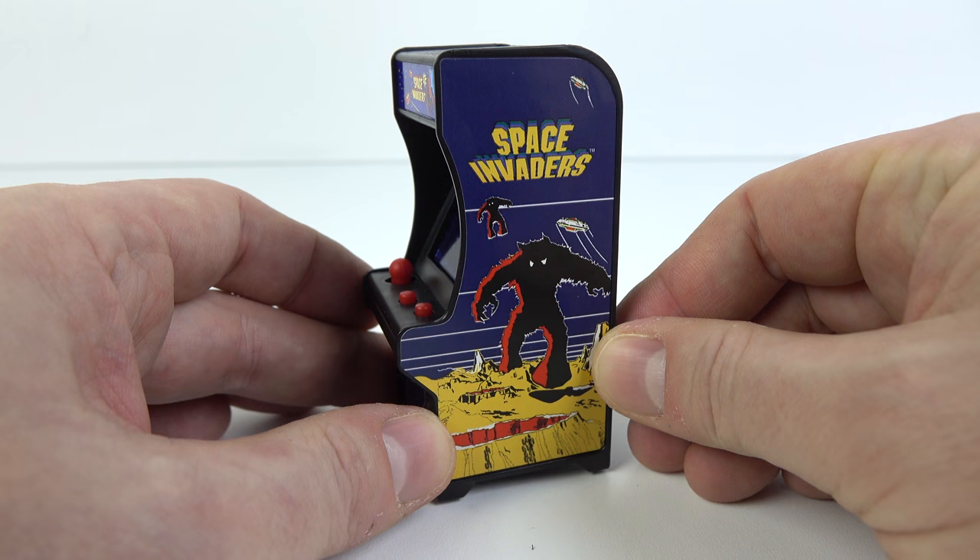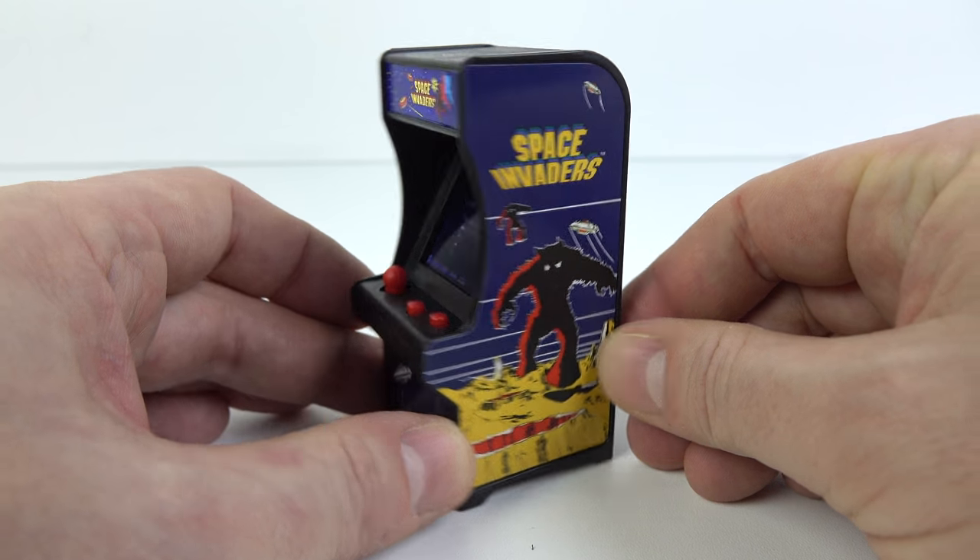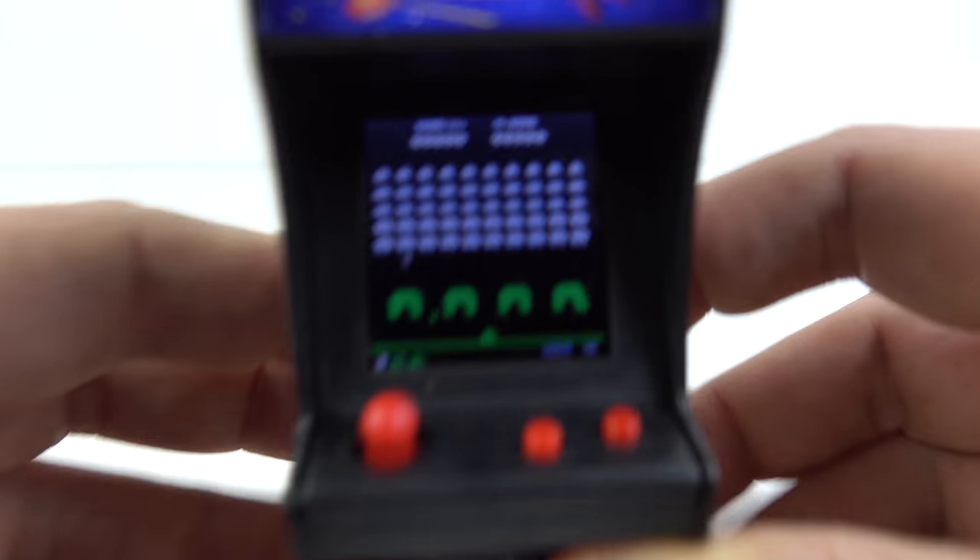I should really mention the graphics on these cabinets because they're really nice — from the side art to the marquee at the top.